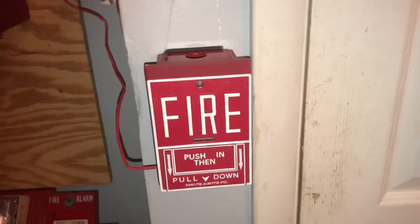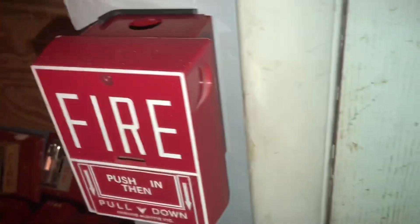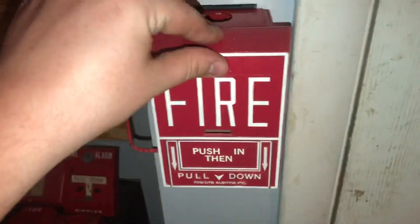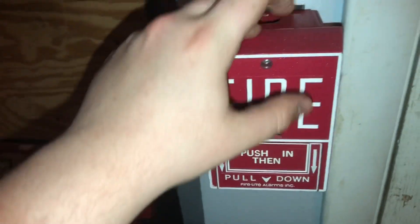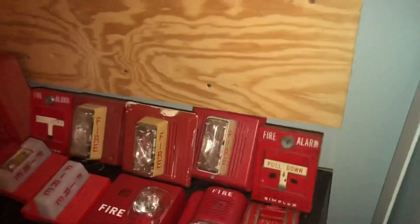Starting off, as you can see, we replaced our Harrington signal pole station with a Firelight BG10. This is one I got from Safeman4202 — it actually works okay. It handles great; it's just that resetting it is a bit of a pain because the screw doesn't always go into the hole for it.